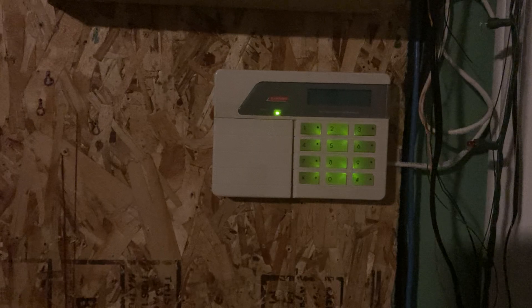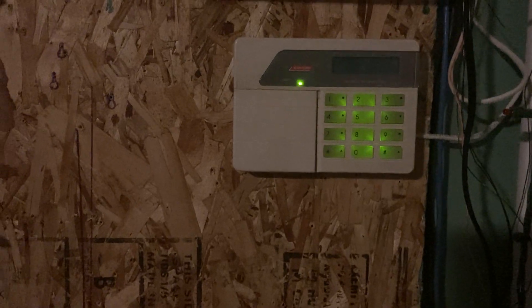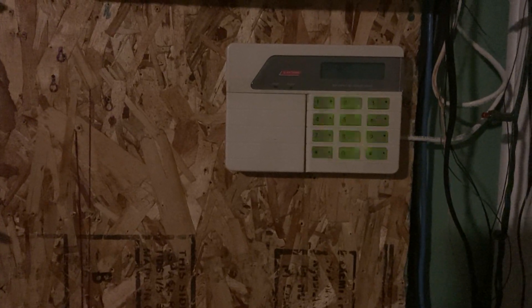So yeah, that's the Scantronic panel reporting to two receivers. It's a neat little panel and I'm going to be demonstrating some more stuff with it soon — that's why it's set up. I just thought I'd show that.